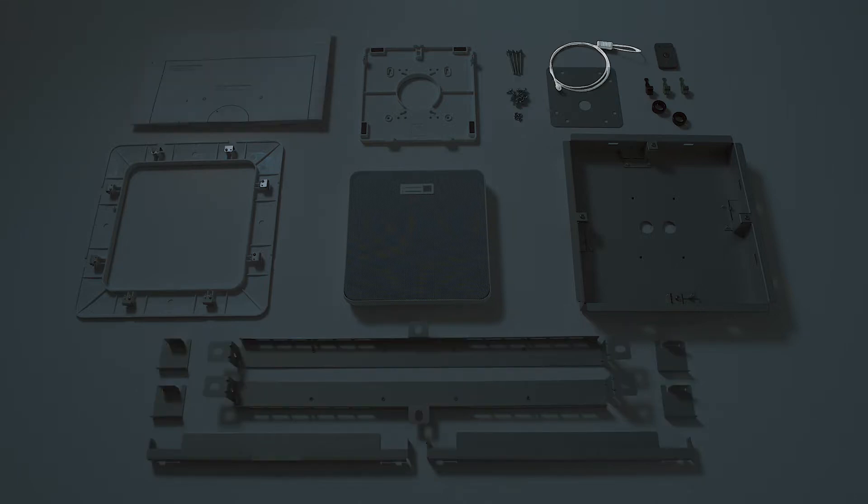Additional included accessories are an installation template, a seismic cable, Euroblock connectors, snap bushings, an IR remote control, and a hole cover for when only a single conduit is connected.